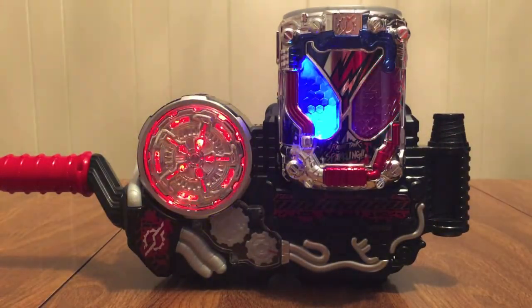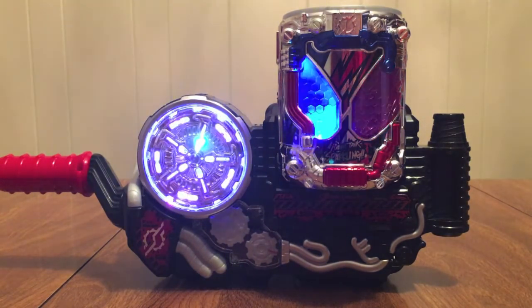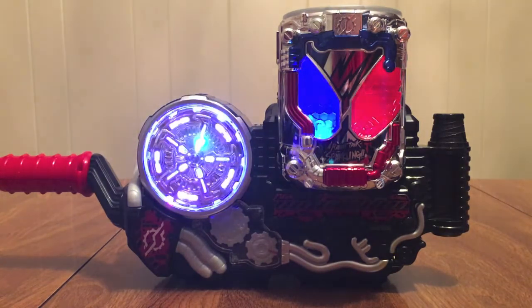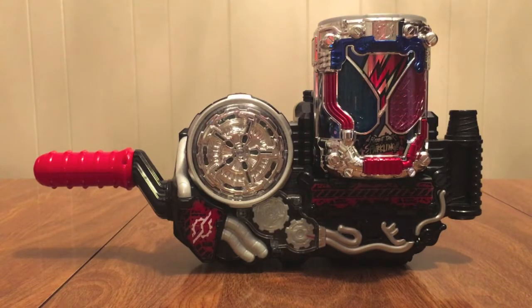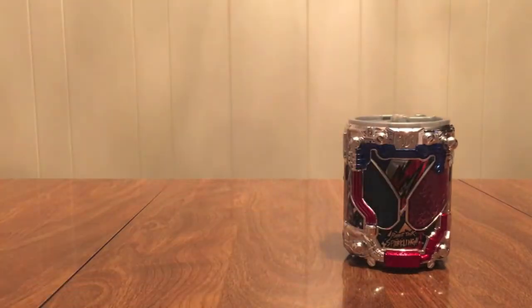And now the finisher — ready, go! Push it, push it! So that's lovely. That's what it does, and that's pretty much it. That is our Rabbit Tank Sparkling.